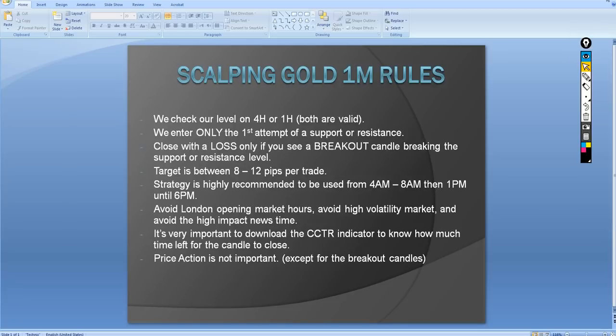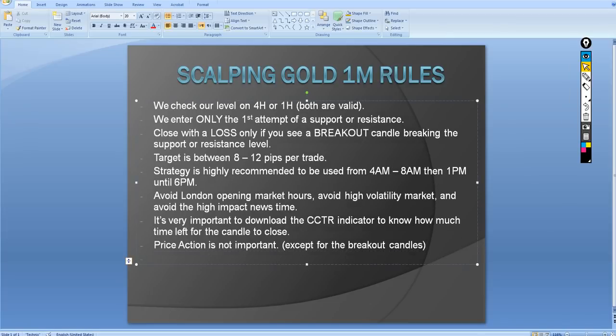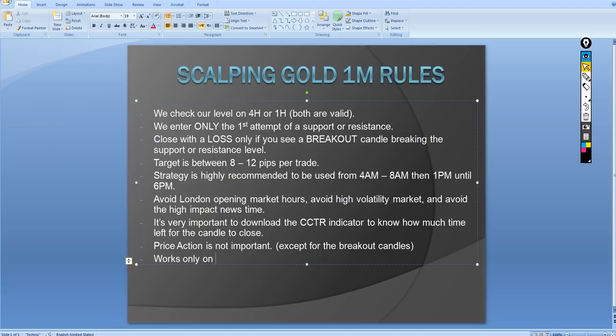The problem with this strategy is that it is not valid all the time — it's only valid in a very specific time window, which I'll explain in this video. Also, it limits our trade options. With sculpting using the 20 pips a day or hit and run we can check many different pairs, but this strategy works only with gold on the one minute chart.